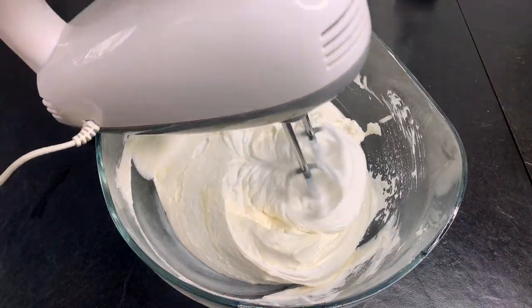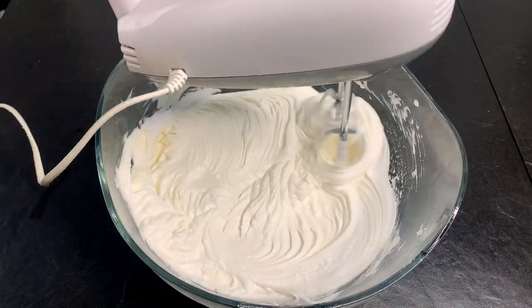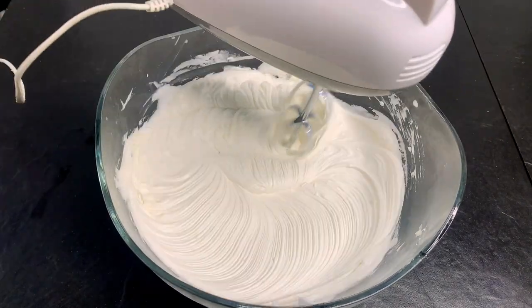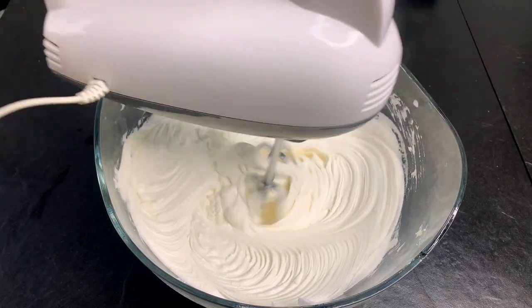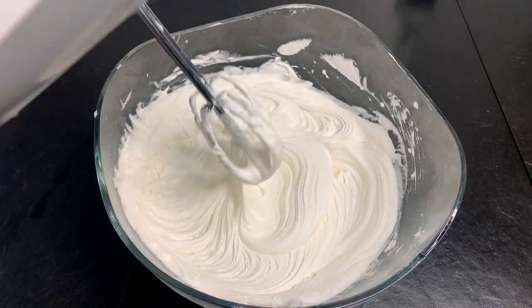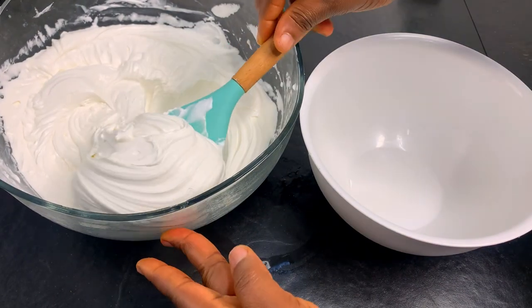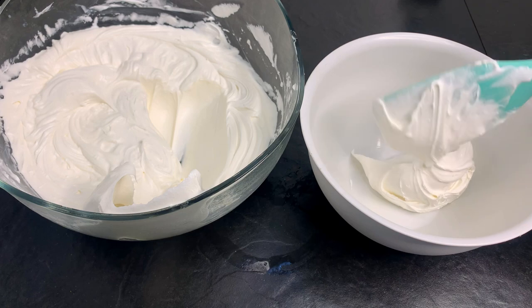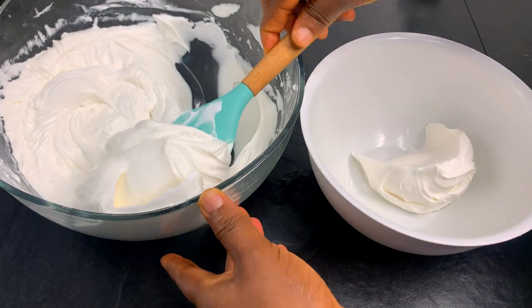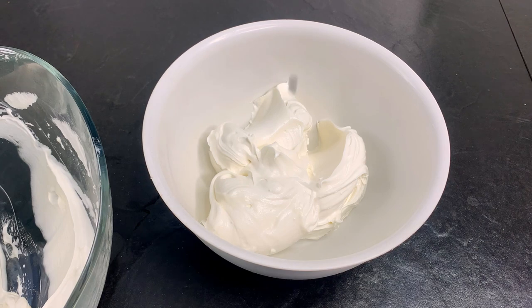You guys, I hope you know that you can make your own condensed milk at home. The one I used for this recipe — I didn't have to go out looking for it. I made it in my house in less than three minutes, and I'm going to show you how to do that in our next video, so make sure you subscribe.